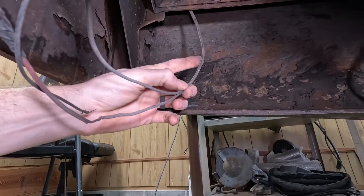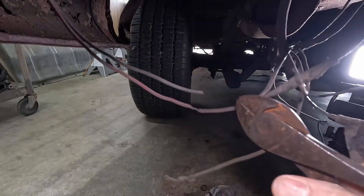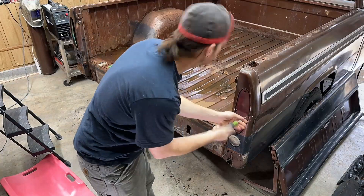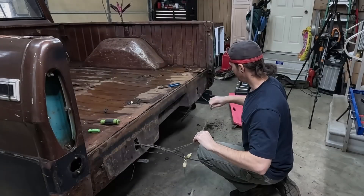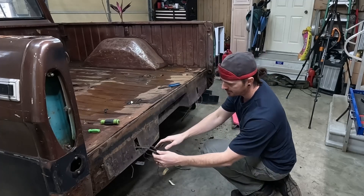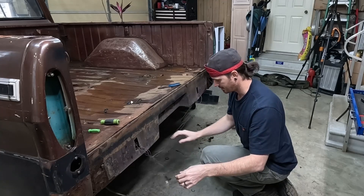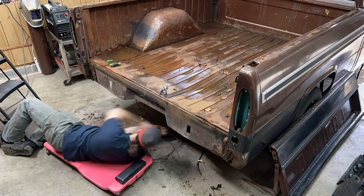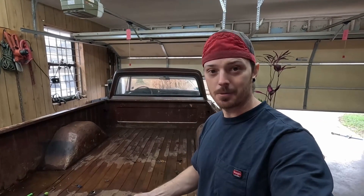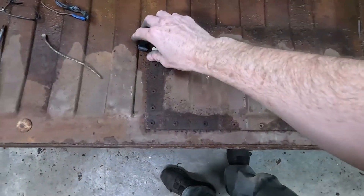These are the wires for our brake lights — we're gonna snip these long and they are color-coded. I didn't label the brake lights, but I think I can figure that one out. Now that we've got the wires safely removed, I'm gonna remove these plates. This one's got a lot of rivets — let's pull this one.